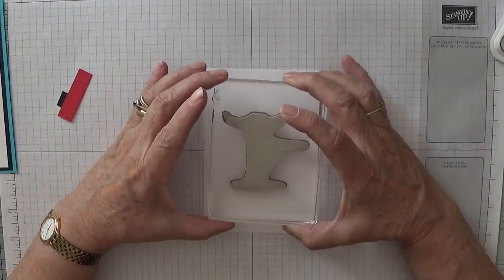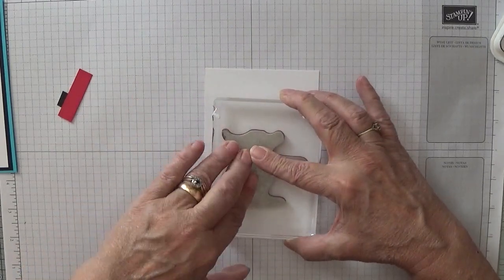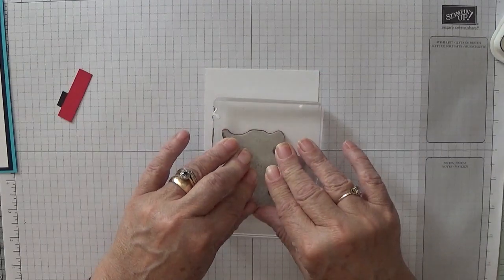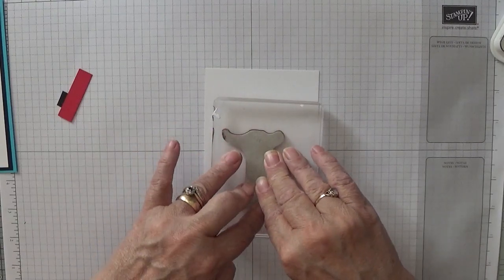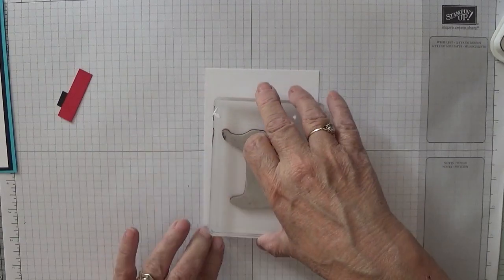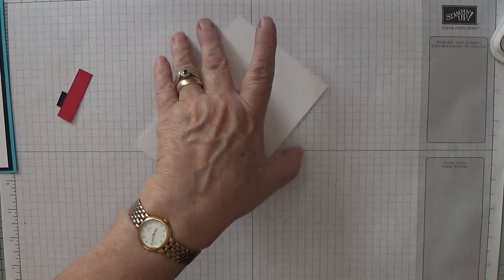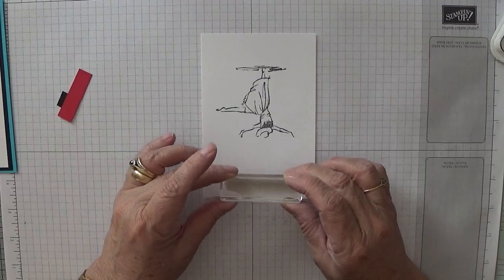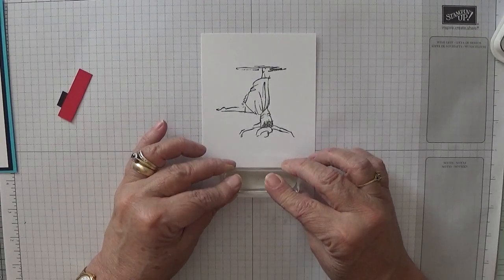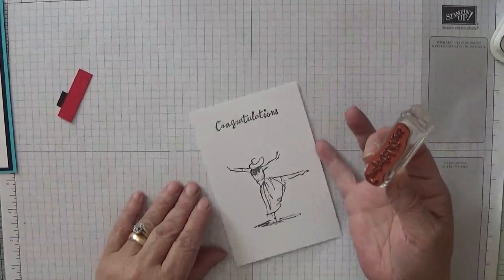I think we'll put the congratulations at the top this time, so I'm going to bring this down a bit. Let the ink transfer onto the paper. Lovely. Right, I'm going to stamp the word congratulations upside down — that way I can keep it in frame and hope I stamp it straight. Oh great.